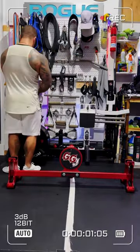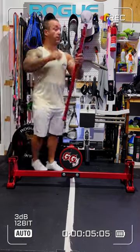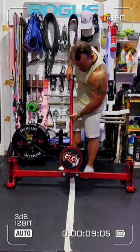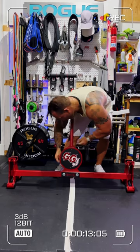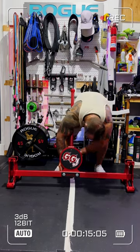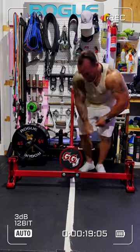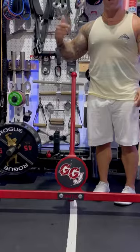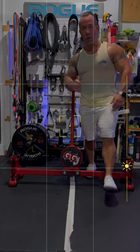So, it looks like I'm coming down. Done. Beautiful.